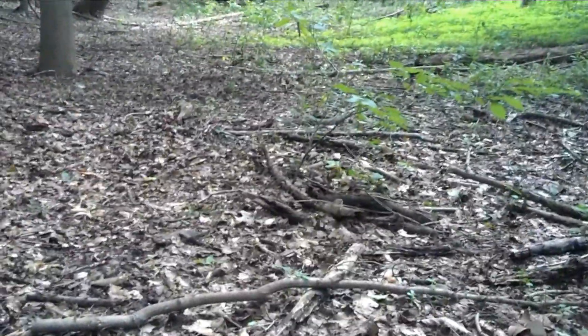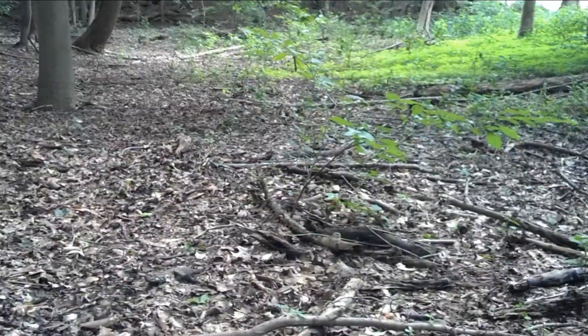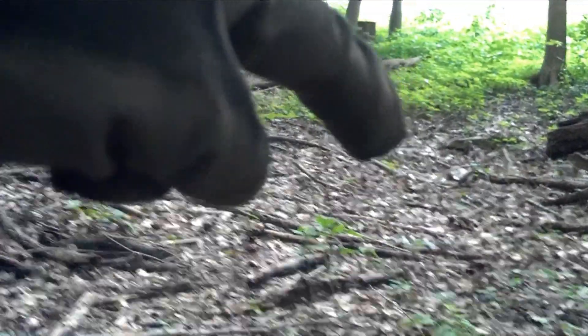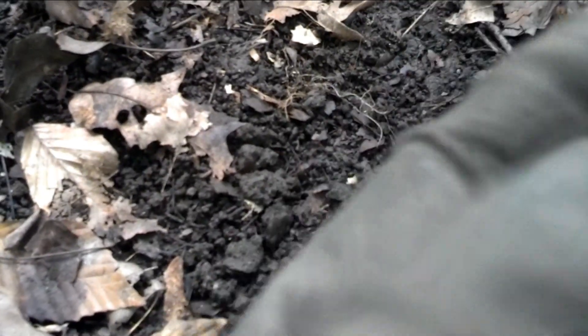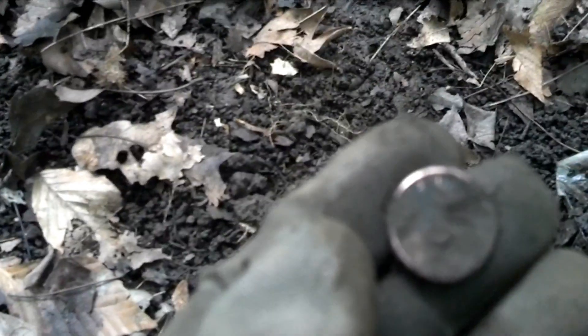I finally made it to the flat spot that I wanted to check out. I ran into a lot of hot rocks up there and went to coin mode, wasn't finding a whole lot, so I wandered over here. It sure looks like there used to be a house here — there's a depression that looks like it might have been a well, or an outhouse, who knows. I just got my first target here and it is a coin. Yeah, that's gonna be a zinc Lincoln.